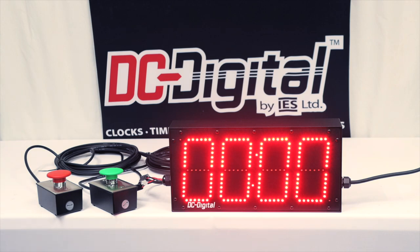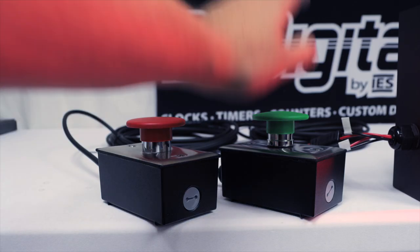I'm going to have Ian here explain the operation of it and how it functions. Thank you very much Jim. Hello everybody, my name is Ian. The way this clock works is that essentially it's meant to go upwards once you start it, and you start it by hitting the green button which starts the time.